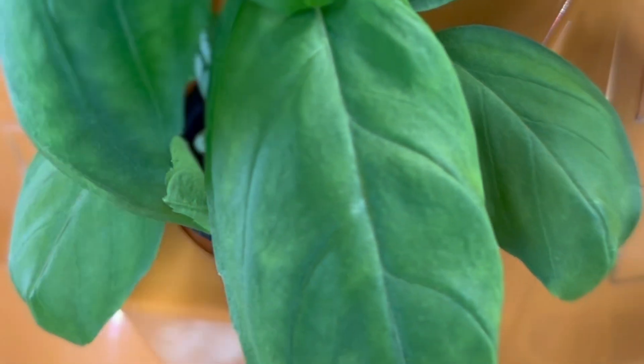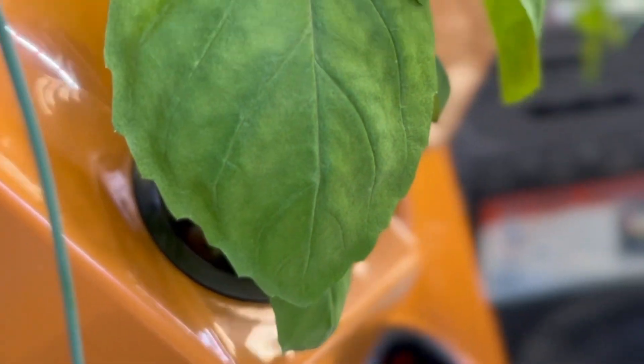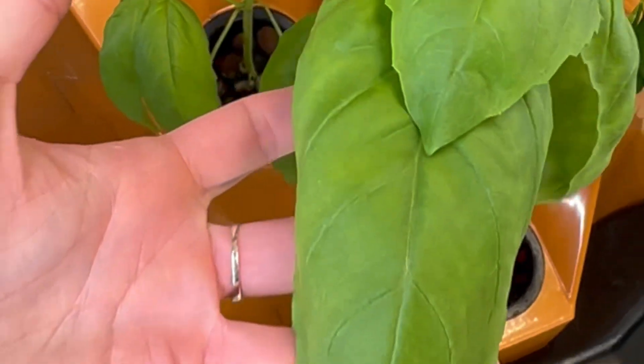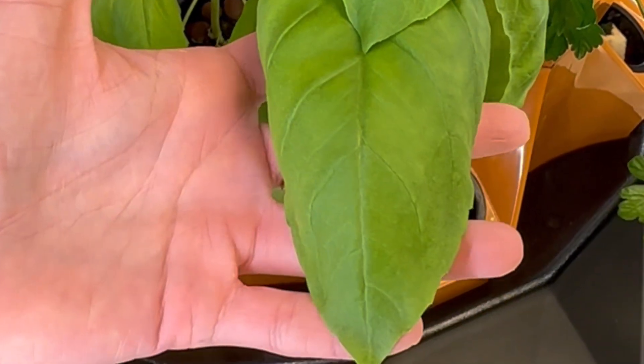Look at the size of those basil leaves — holy! Have you ever seen basil seedling leaves that large? Look at the size of this basil leaf; it's as big as my face.